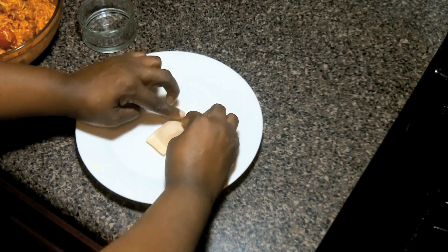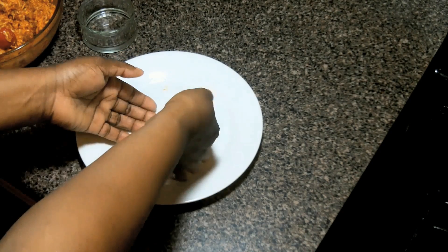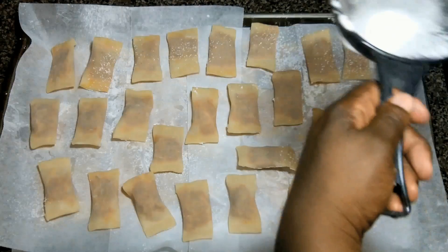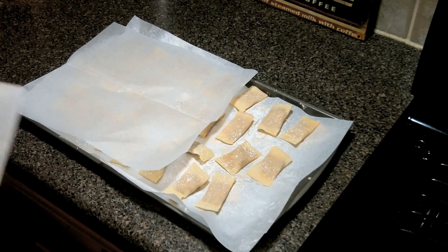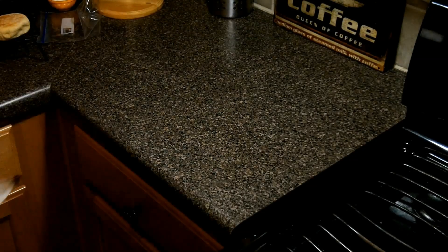The link to the recipe is in the about section below. Lightly dust the wax paper lining the baking sheet with cornstarch and add the filled wontons. Lightly dust the wontons with the cornstarch using a strainer. Cover with more wax paper and repeat the process until all the wontons are stacked on the sheet. Cover with more wax paper and freeze for 2 hours.